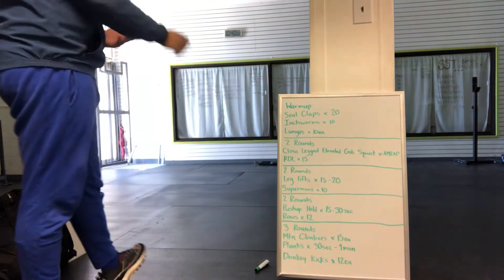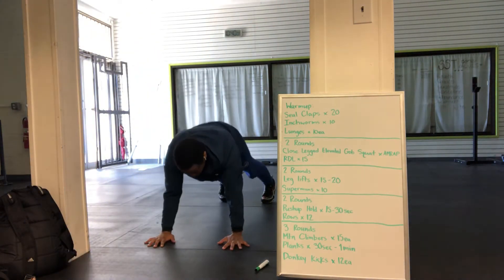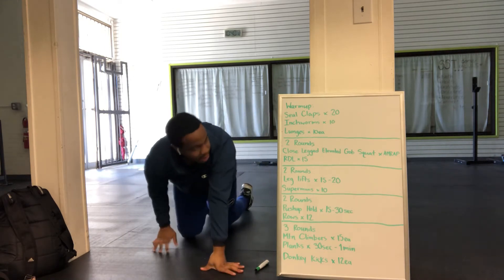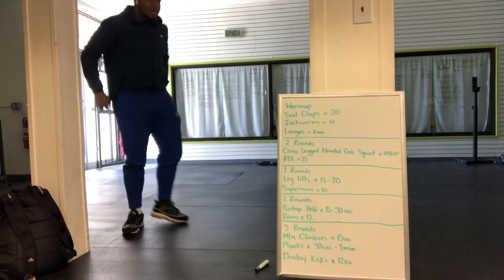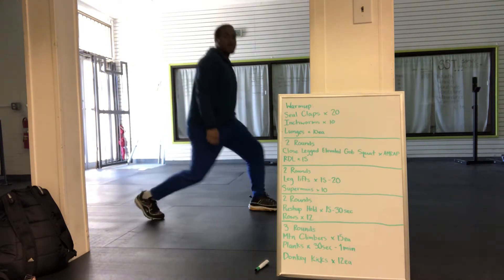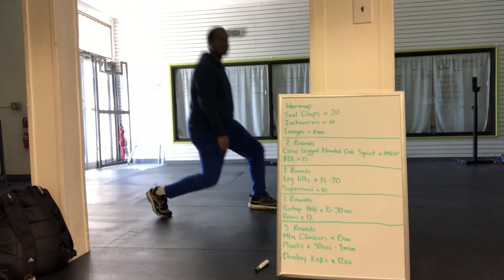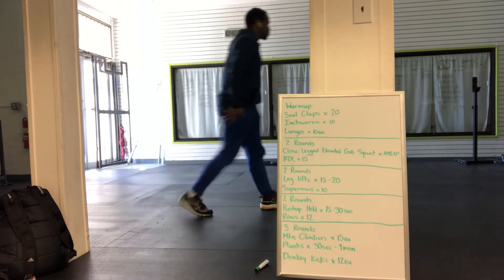Then we have inchworms and lunges. For inchworms, you'll get down to push-up position, walk your hands back as far as you can, walk them back out — that counts as one. You'll do 10 of those. For lunges, you've got 10 on each leg. You're just going to step out — I would suggest alternating them. Make sure you step down nice and deep so you can target those glutes.